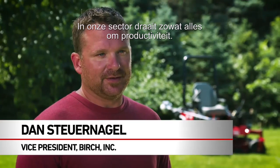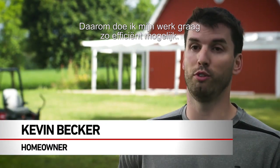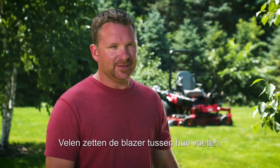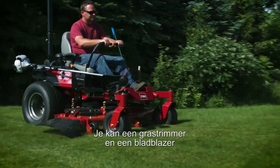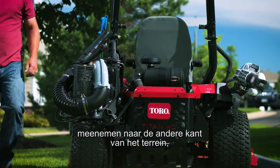Productivity is pretty much 100% of our business. I appreciate having the convenience of doing a task in the most efficient way possible. We'll see guys a lot of times put the blower between their feet. I love the attachments on the side where you can hook the leaf blower and your cutter — the versatility of being able to carry a weed whip and a backpack blower with you to the other side of a property.